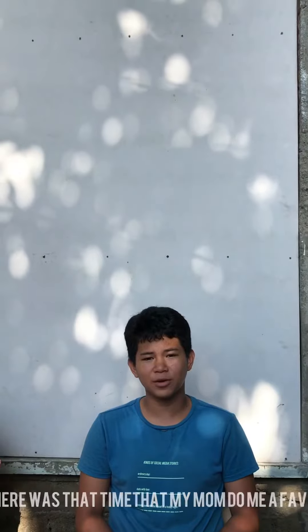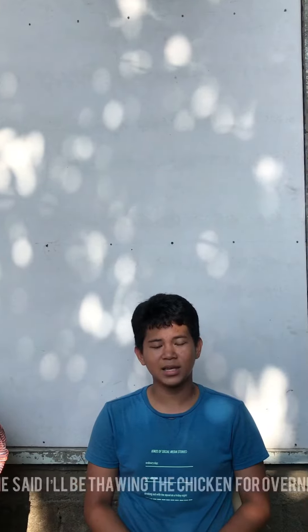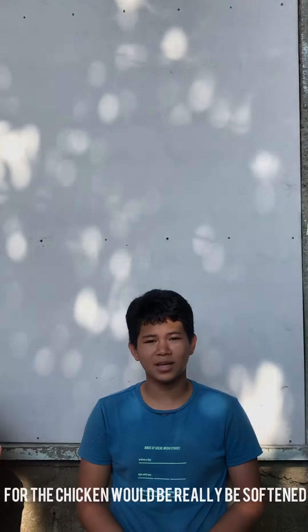How would you thaw a chicken? There was a time that my mom asked me to thaw the chicken since she had somewhere to go. She said I'll be thawing the chicken overnight and fill it with cold water, and I think that would be a good idea for the chicken — it would be really softened.